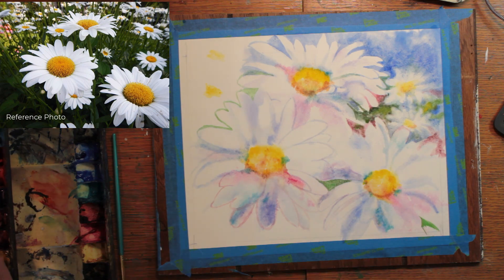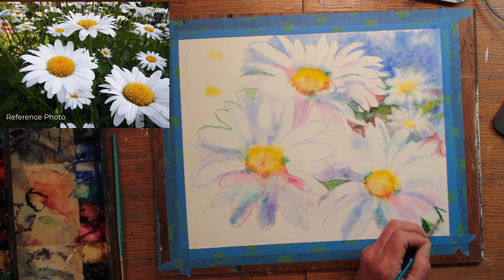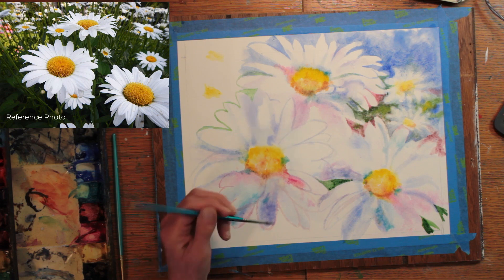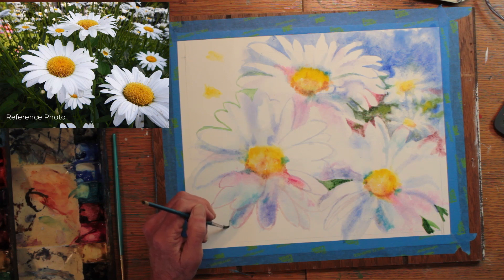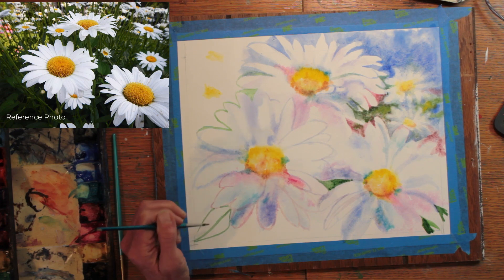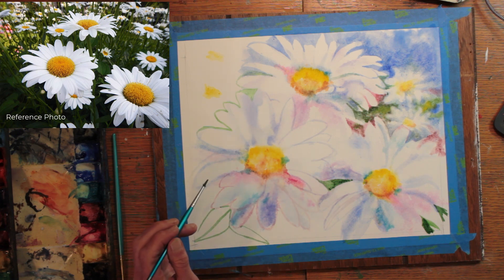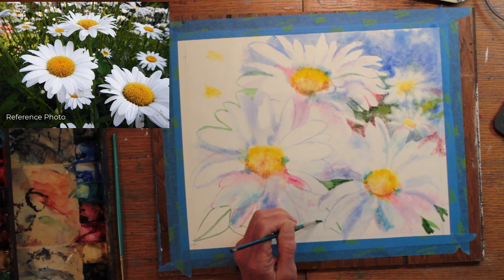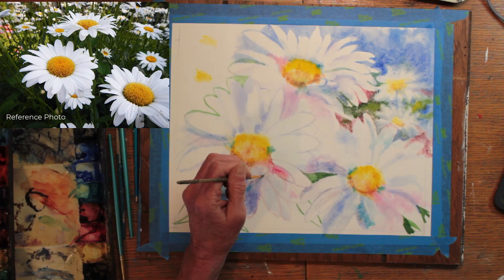I am beginning to add the green background colors around the outlined forms of the flowers. I am going to be varying the greens, using sap green, Hooker's Green Dark, turquoise yellow, and some more of the rose madder. I am sketching in some leaf forms that will stand out and add some detail to the background as well.